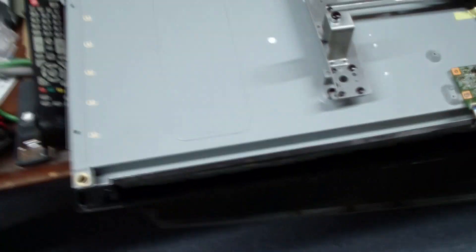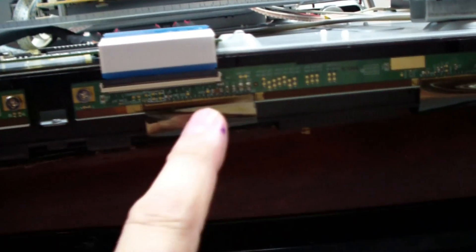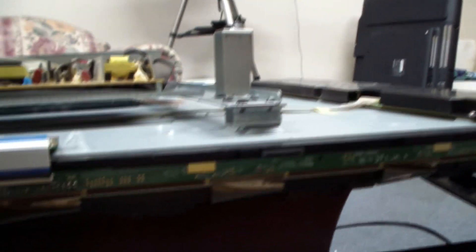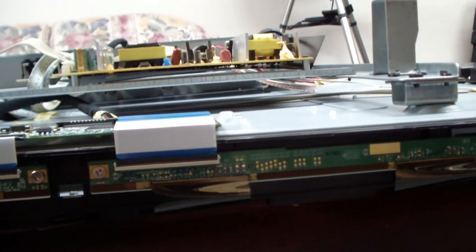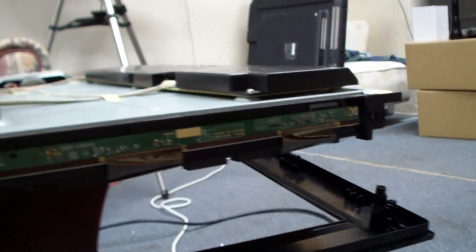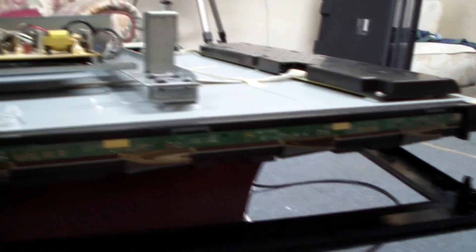I removed the screws holding the front bezel on and got a couple screws off the metal panel. Now you can kind of see the connections to the actual panel here — there's a circuit board along here with connections. The left side connections we know are good. We know there's some sort of short on the right side here. Unless I see something obvious, we might not be able to go any further. I'm going to look in here and see if I can see anything obvious, like maybe a shorted capacitor or something weird. Otherwise, the problem is inside the LCD panel itself and we're not going to be able to get too far.